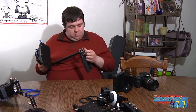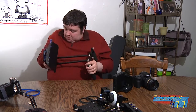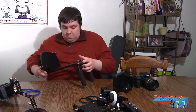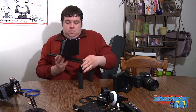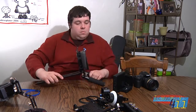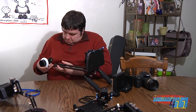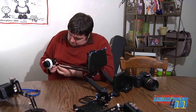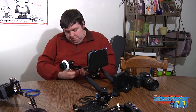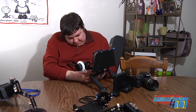Here I have the rails put together with the handle grip, and I'll move on to the matte box. Not only does it help you control the light simply by having the box, it also comes with the French flag attachment and two filter boxes. The first is a standard 4-inch film filter, and the second is a film filter rotator, so if you have a polarizer or an adjustable ND, you can put it in that slot.